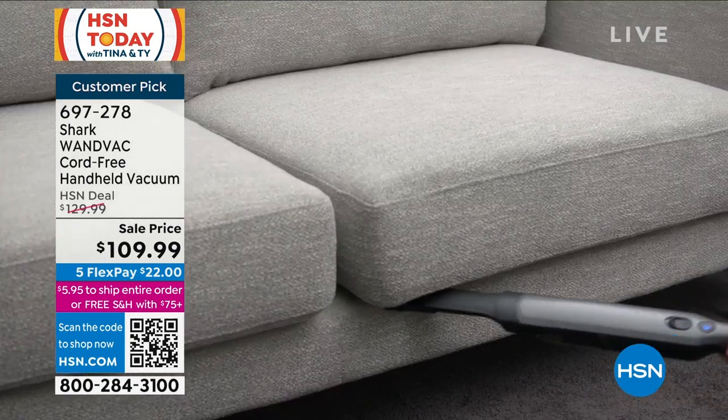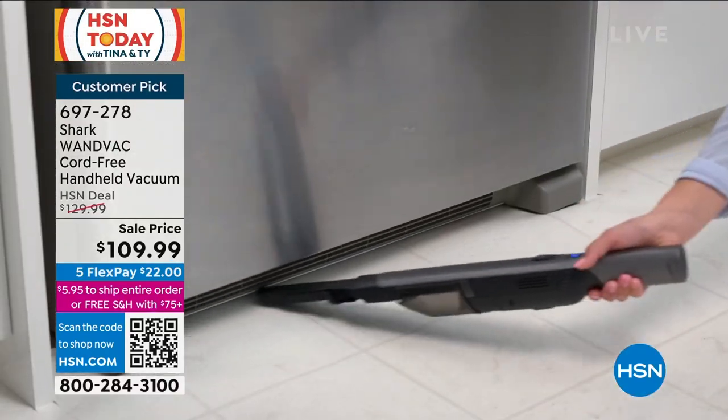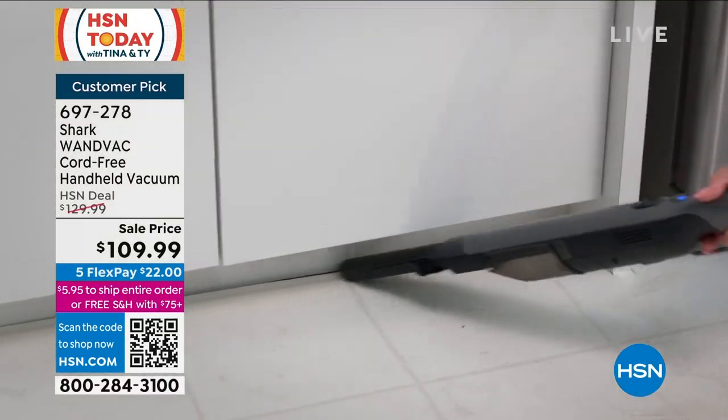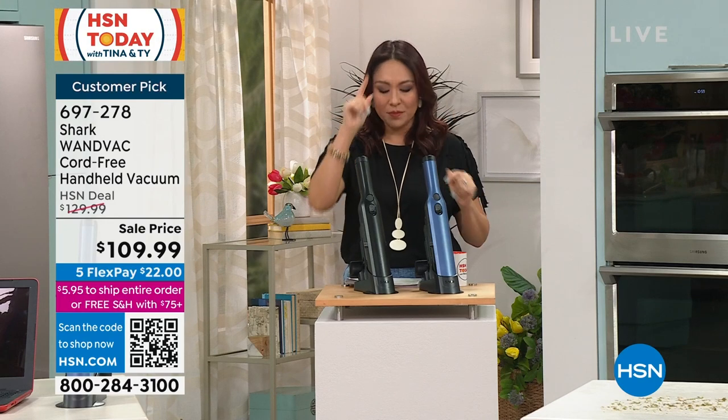You get it in black or blue. All of your additional duster and crevice tool, your multi-surface pet tool is onboarded in the same place you dock it and charge it, so it's ready to go when the mess is ready.